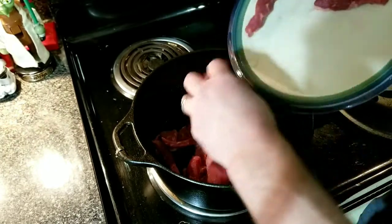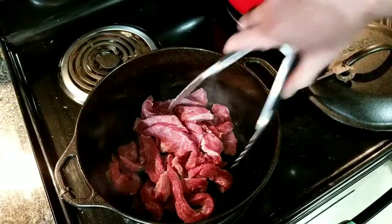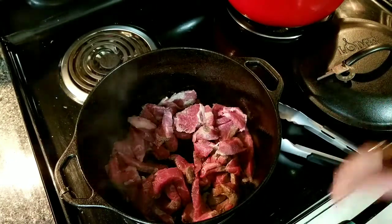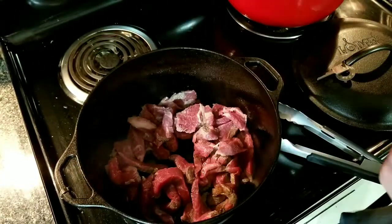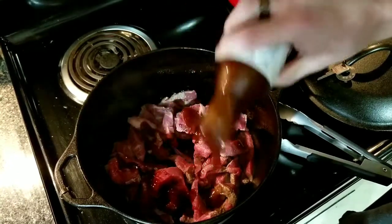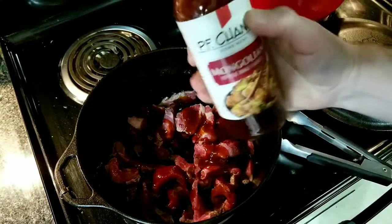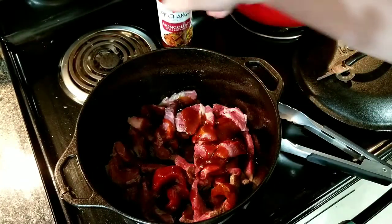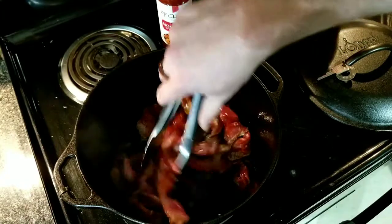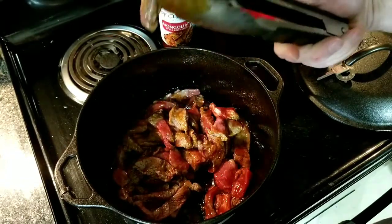Hear that sizzle? You know we like that. I'm not going to worry about seasoning with salt and pepper because we're going to use our marinade — our PF Chang's sauce — and just put that in like so. Put the lid back on, then we'll give them a flip. When you got them cut thin like that, it doesn't take long to get them cooked.